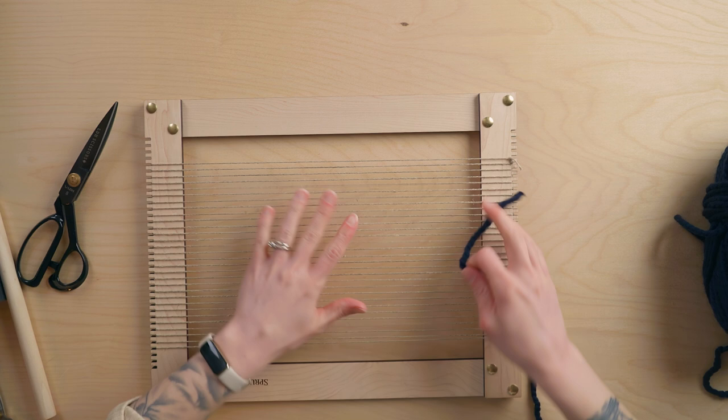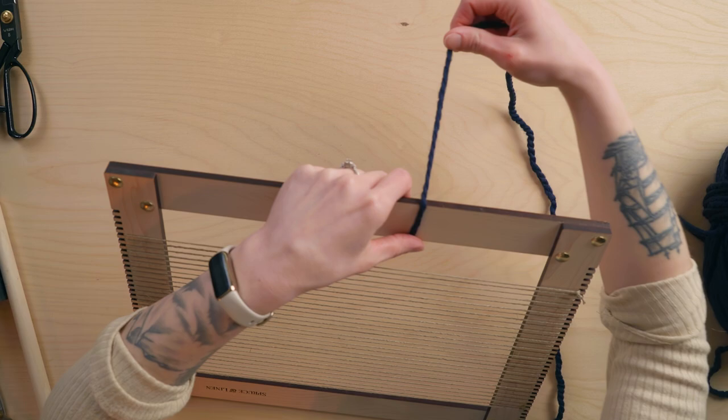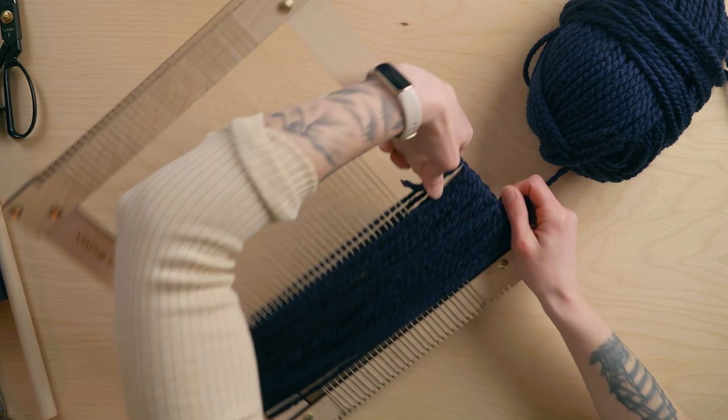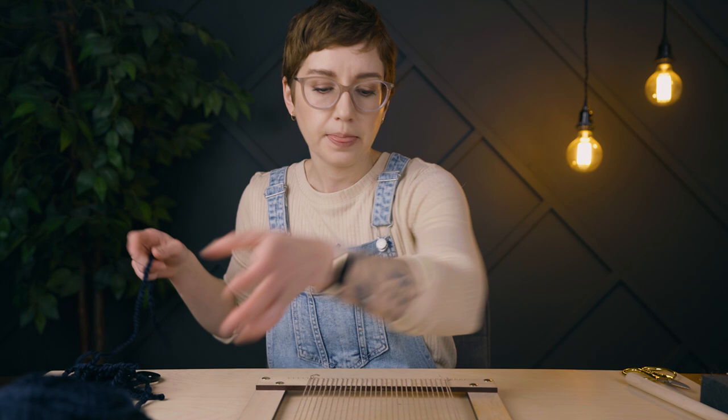I'm literally going to flip the loom this way and wrap the yarn around it. Ideally I would do this before I put the warp on, but I didn't totally know how wide the warp was going to be, so I needed to do that first to figure out how many fringe strings I'd need. All right, now we have our beautiful fringe. I'm going to use this navy yarn and do my whole weaving setup. All the fringe is on, so next we're moving on to the actual weaving.